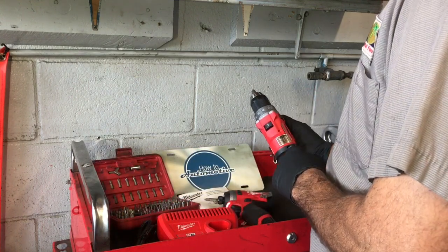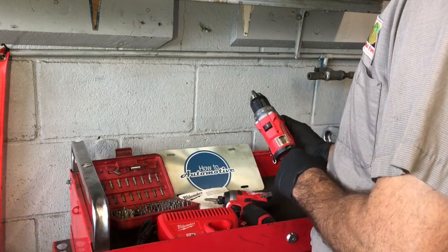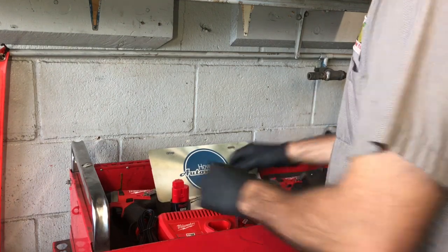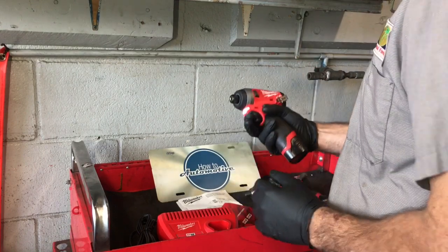A cool feature I like is the control drive mode that you can put it in. You switch it over and as you squeeze the trigger it takes off slow and then slowly speeds up the RPM, which is great for control when you're trying to get that hole drilled straight dead center without it walking.